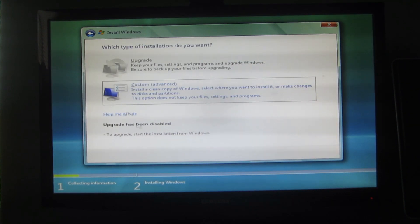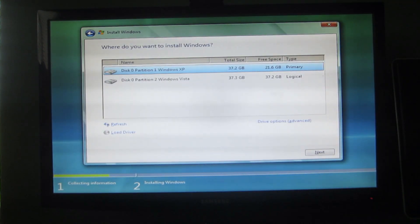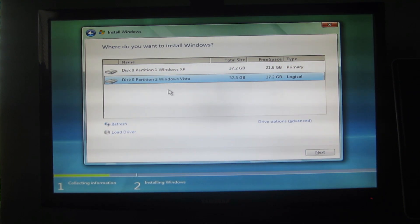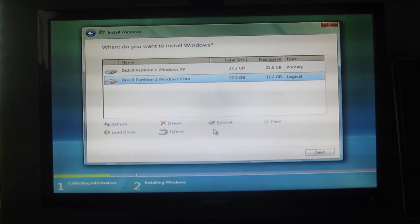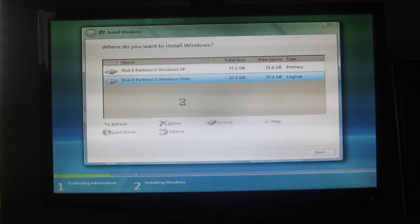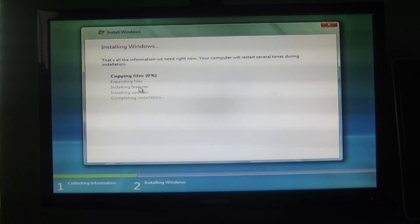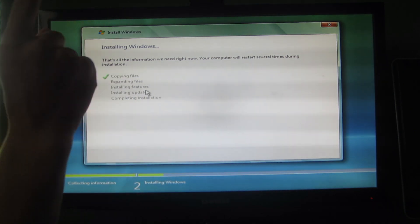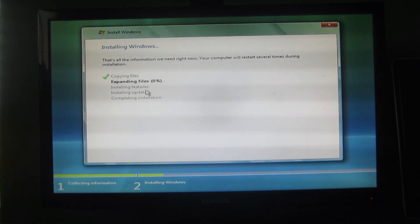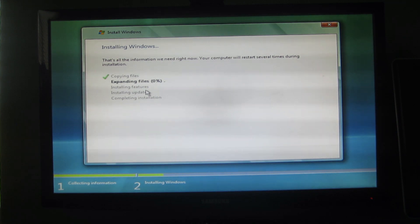Okay, we're going to accept the license terms. We're going to install Windows Vista on this disk right here. We're going to format it again just to be sure, because it says it's 37.2 gigs used, which is kind of bad. Next — oh my gosh, there it goes. So this is going to take like a couple hours I guess, because it's installing from CD. I'll see you when it's done.